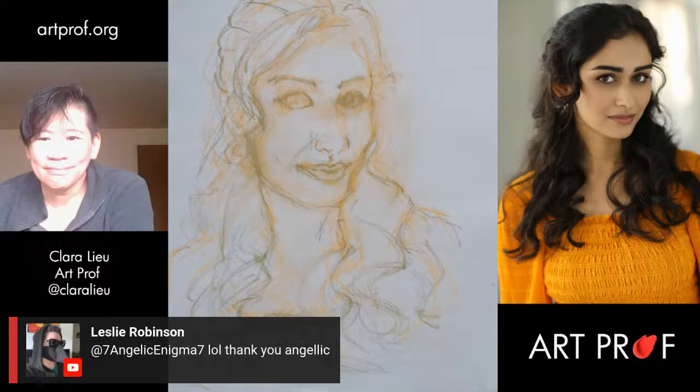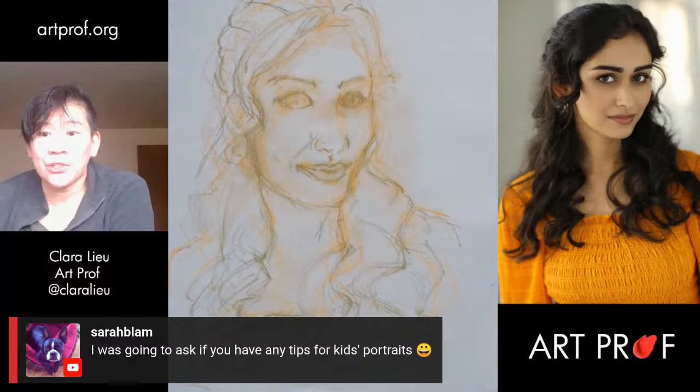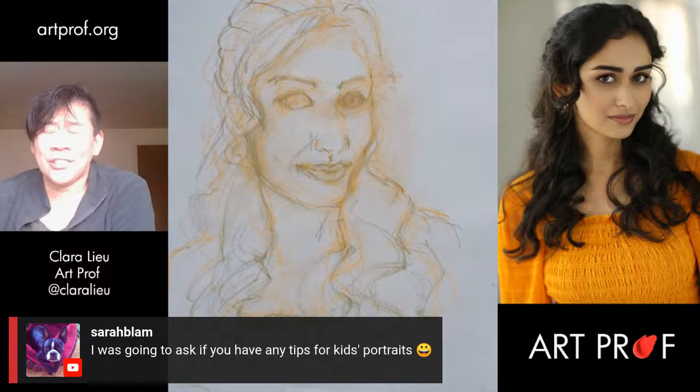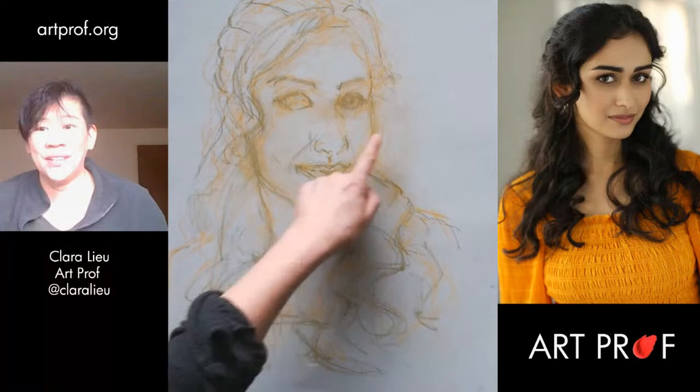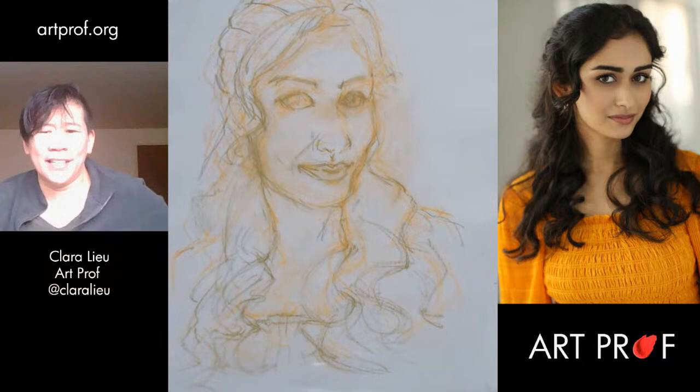Sarah asks if I have any tips for kids' portraits. Maybe we should do a stream on that because kids are funny looking. Jordan and I did a stream recently on how to draw baby hands. In my drawing of Deepti, I have the cheekbone and the jaw — as a kid you're not going to see that. That makes your life harder but also easier at the same time. With kids, you have to emphasize the bulge of their bodies — it is all bulgy.